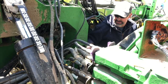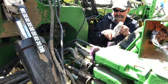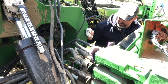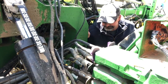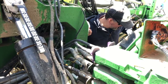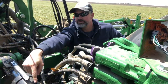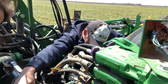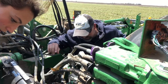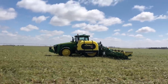Dad arrives and we look for the sight gauge. He shows me — it's kind of like a dipstick — that's where the hydraulic oil goes. We can see it's low. So we're going to go get hydraulic oil and we'll see you in a bit.